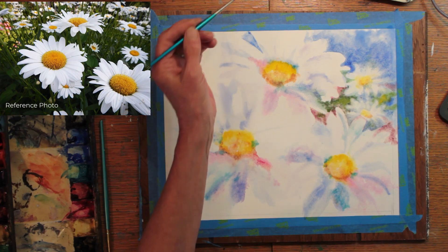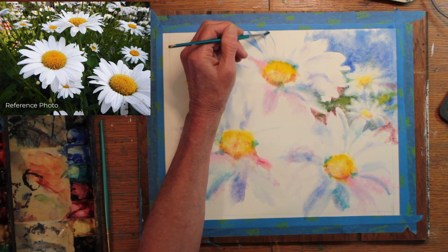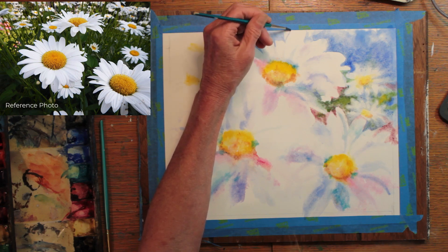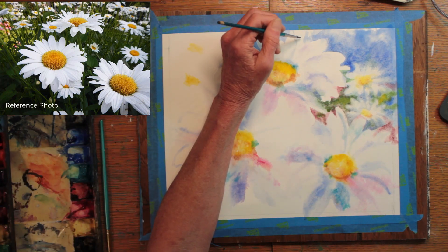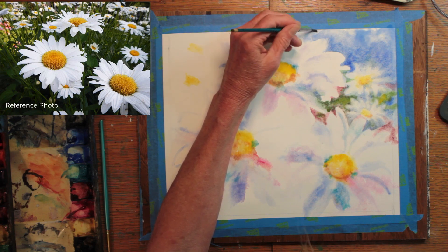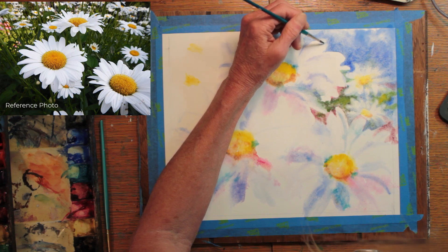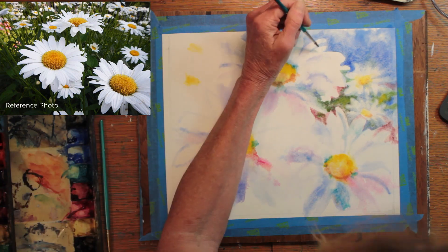Moving to the other side of the daisies, the other side of the background. I am finding the edges of the petals, looking at my reference photograph, and putting the blue sky in around them. Several of the flowers are going off the page with their petals, and that works fine for me for a naturalistic type of painting. A more formal painting may contain all of the flower petals, and that's fine too.